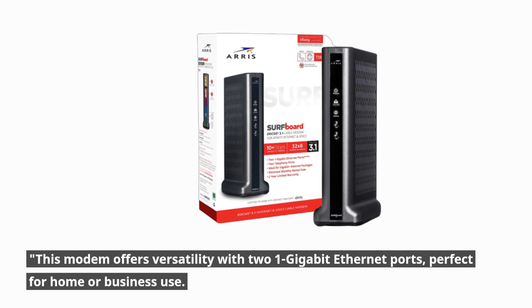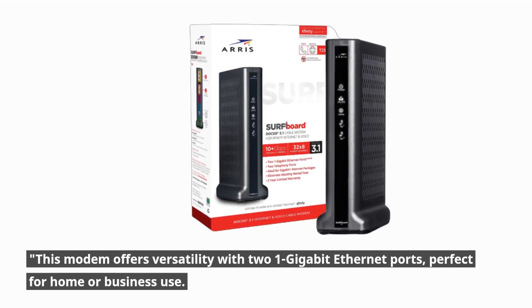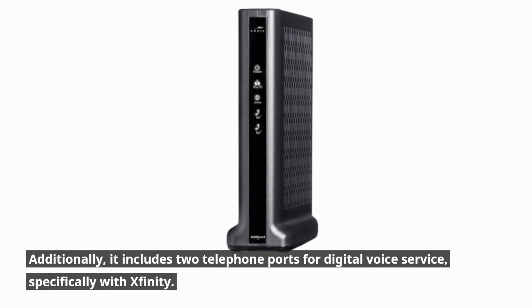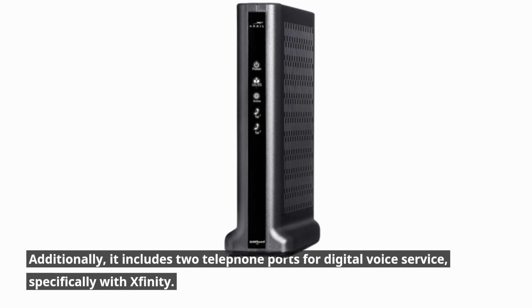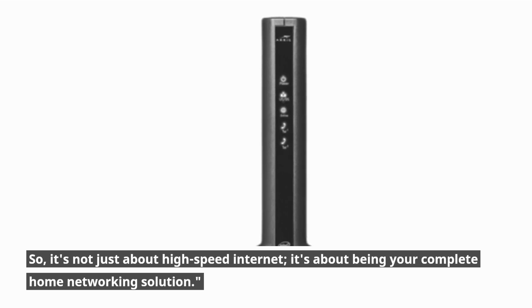This modem offers versatility with two 1-gigabit Ethernet ports, perfect for home or business use. Additionally, it includes two telephone ports for digital voice service, specifically with Xfinity. So it's not just about high-speed internet — it's about being your complete home networking solution.